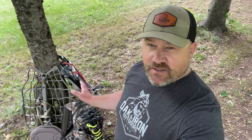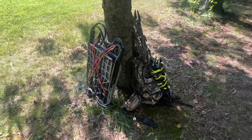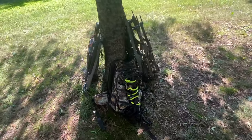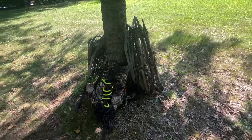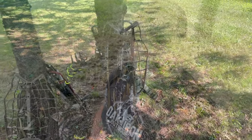Hey everyone, Clint here from Oak and Iron Outdoors. I have three mobile systems behind me: the Climber, the Stand and Sticks, and the Saddle and Sticks. Today I want to go over why I utilize each system throughout the entire bowhunting season. They each have their own place and I wouldn't get rid of any of them. But maybe you're a new bowhunter just getting into the mobile hunting game, and you want to figure out which system is going to work for your upcoming bowhunting season.